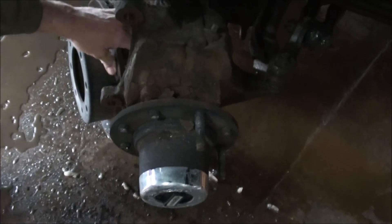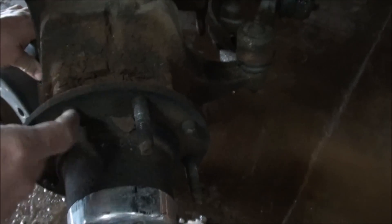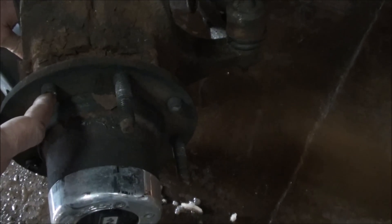Alright, there we go. Here's the damage. It looks like I'll be able to get to them — all these studs are broken off, they're pushed in. So I'm going to take an air hammer and we're going to beat these out, and then put new ones in.